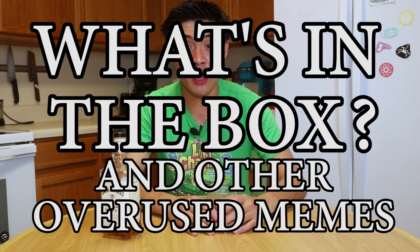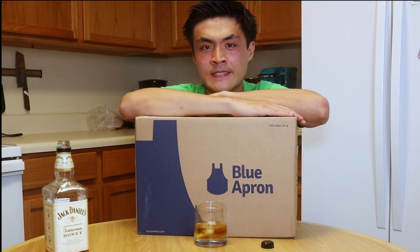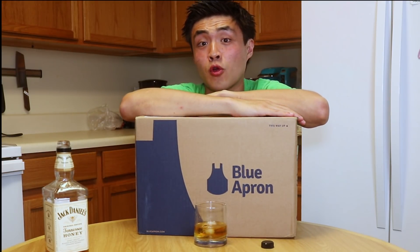Welcome back to What's in the Box and other overused memes. Today's tipsy culinary adventure, we're going to find out what the hell is inside this box and if you should or should not throw money at this company.